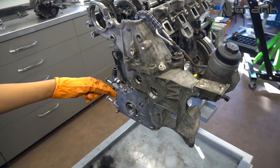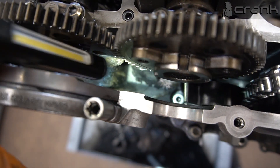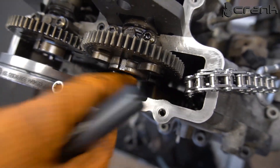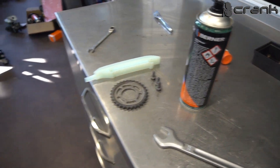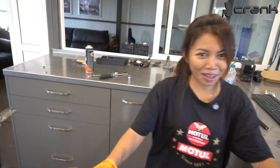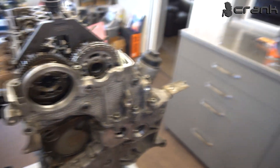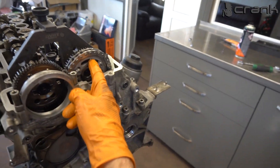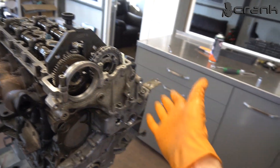Now we've already installed the timing chain cover. This hidden bolt is the one that causes all the issues in these engines — once the guide is in place, it's invisible. The next step is installing the camshaft gear. That is the last thing left to complete the timing procedure on this engine.